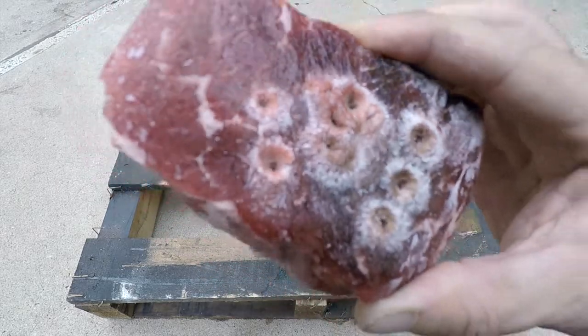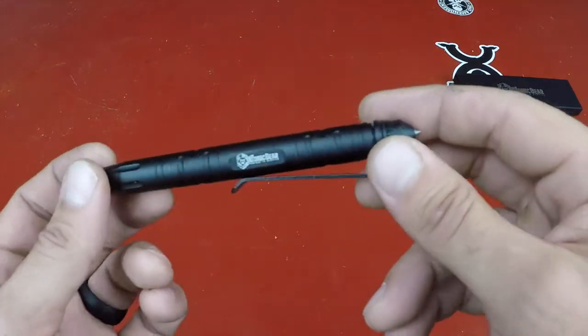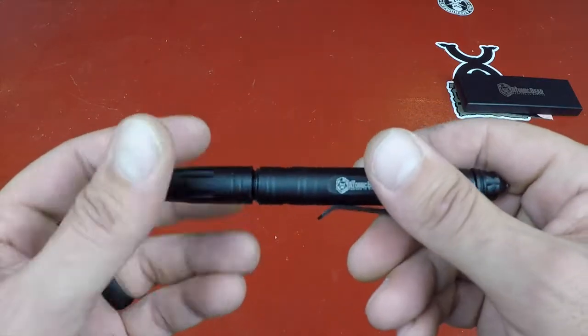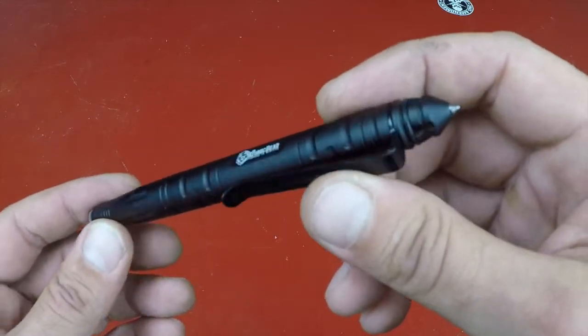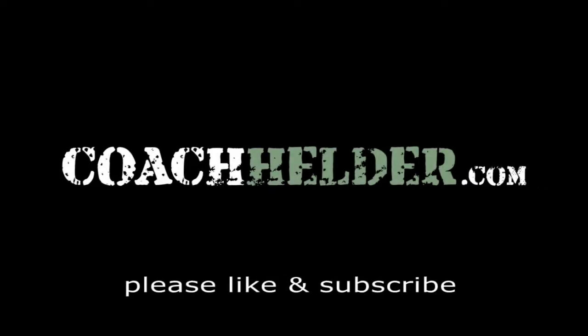Bottom line: if you're in the market for a well-built pen made out of aircraft-grade aluminum that can also be utilized for self-defense — whether you're on a job wearing gloves — something built to last, writes well, and looks good, definitely take a look at this new Defender pen by the Atomic Bear. It might be something you want to add to your collection. This is Helder, and I hope you found this review helpful.